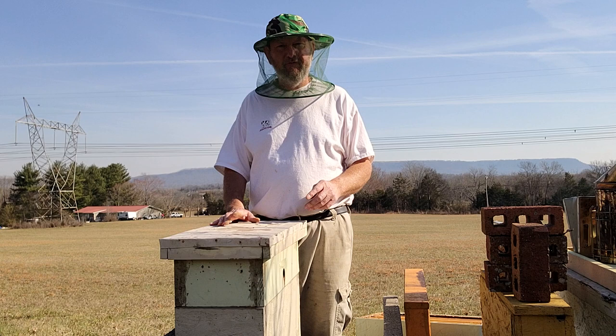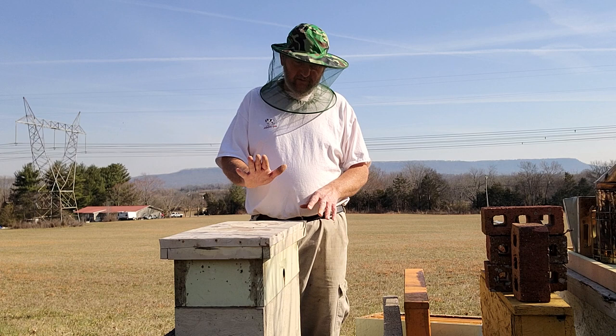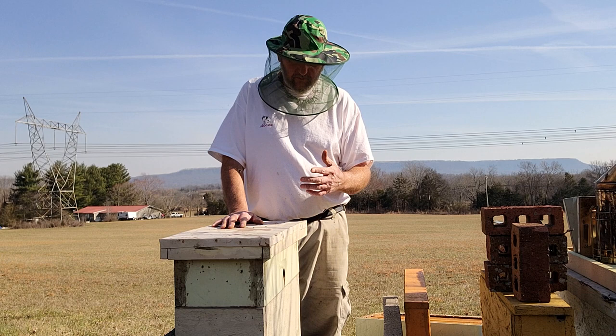Looking at the weather — it's February 21st — for the next 10 days the lowest day we're going to have is 34 degrees, with the rest of the lows in the 40s. This colony has a deep and a medium, with the medium still full of honey.